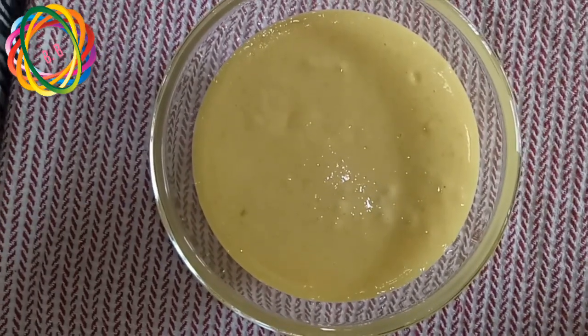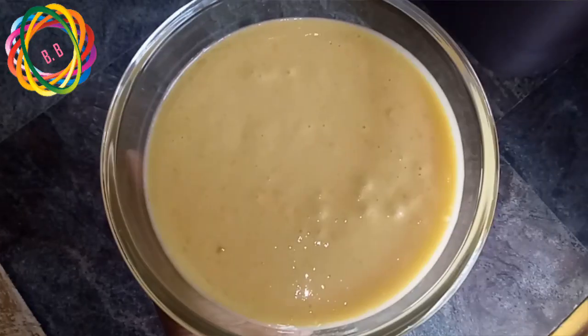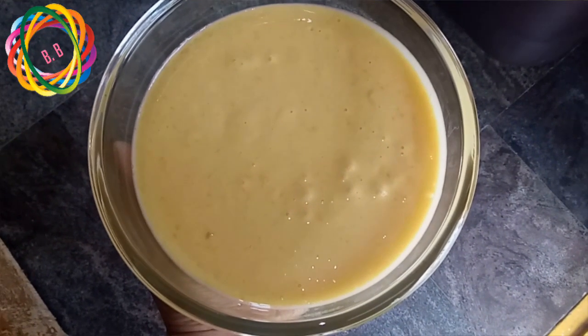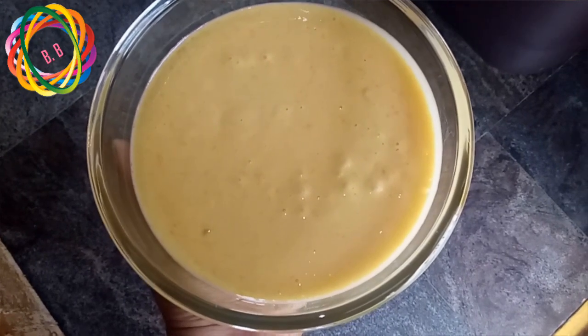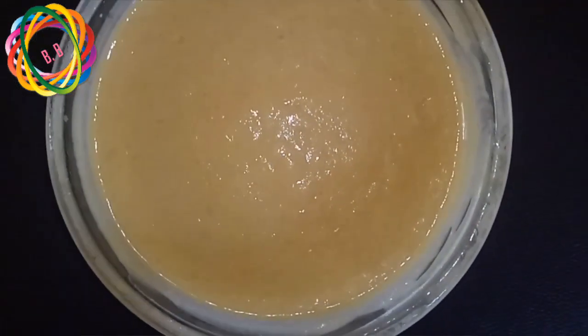The color is very pure because it has its original texture. I am ready for mango ice cream, but I am going to refrigerate it for 7 to 8 hours.